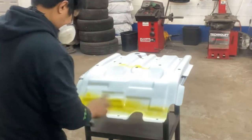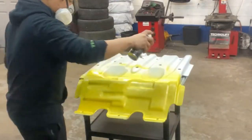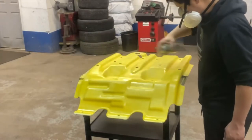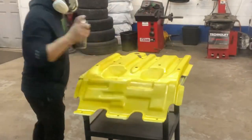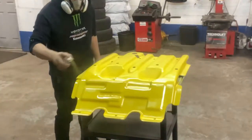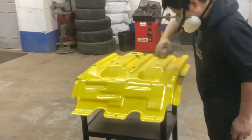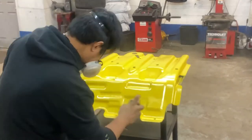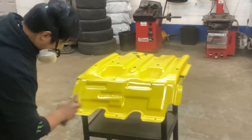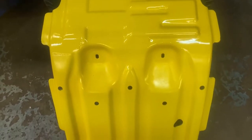This will be our first coat. After the first coat we have to let it dry for about 15 to 20 minutes, and then we will apply our second coat. Now it's time for our second coat after drying the first coat. I only did two coats. Our yellow base coat is done — we just need to let it dry before we tape up the H2 logo.